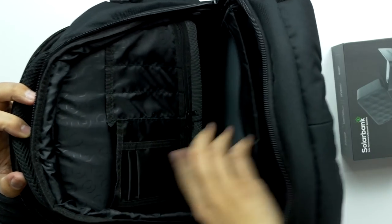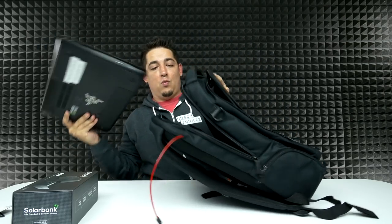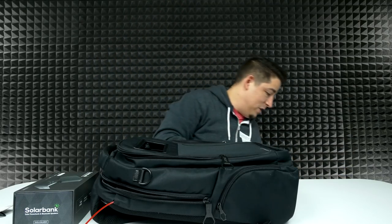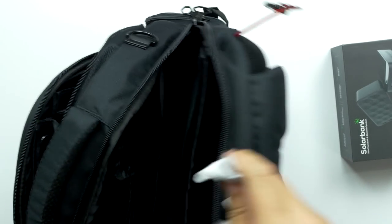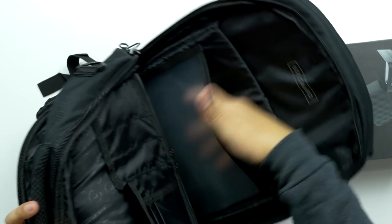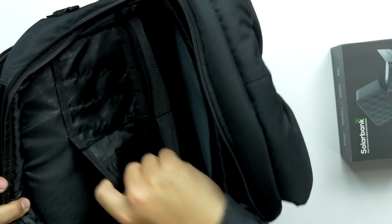On the inside of the business end, you've got this huge space right here — this is for a laptop. The bottom is so padded that you can just throw your laptop in there and it's safe with room to spare, so even a bigger laptop will fit. Plus, you've got other compartments where you can put the laptop if you want. There's also a compartment for paper, a double mesh pocket, and plenty of spots for pens.